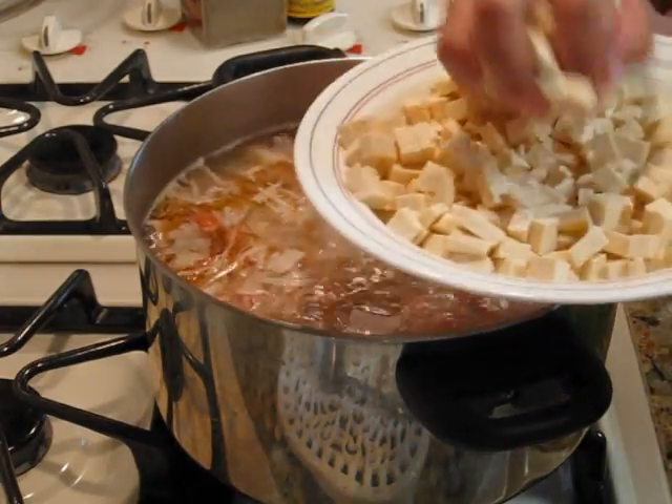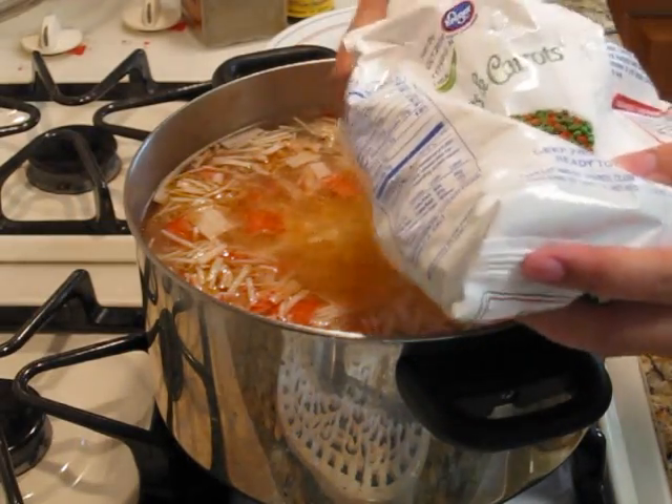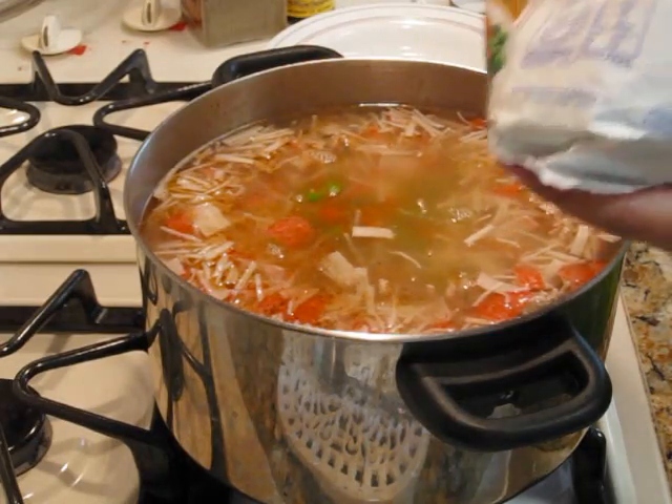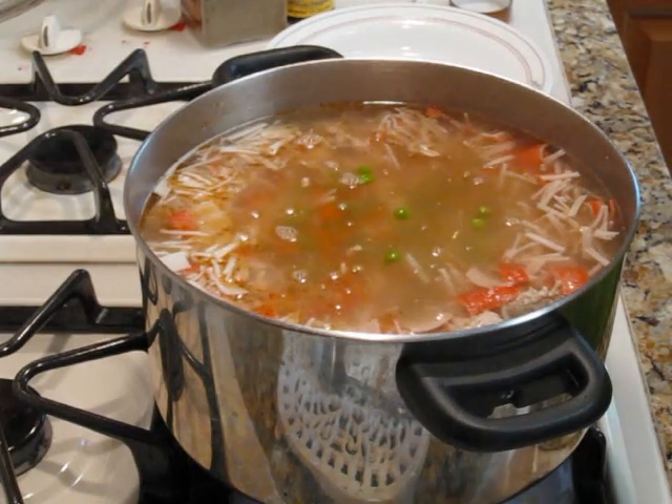Add in your tofu, and go ahead and add in half a cup of those peas and carrots. Like I said, this part is very optional — if you put too much, it's really overbearing.